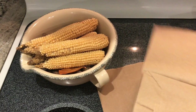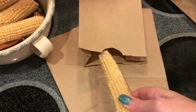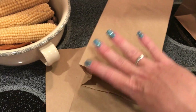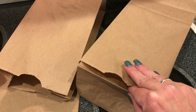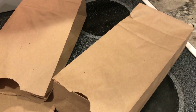What you need to do is get two brown paper bags and put your corn on the cob in one bag, then take another bag and put it over the first bag like this. That way the cob stays inside and when you pop it, your popcorn doesn't go all over the microwave.